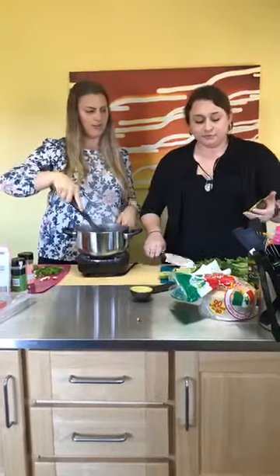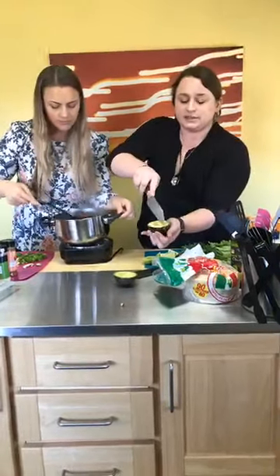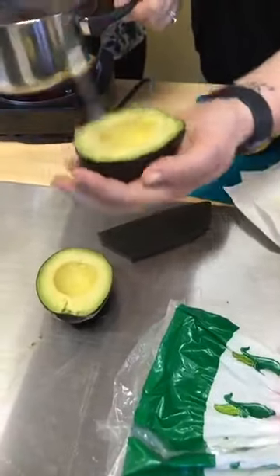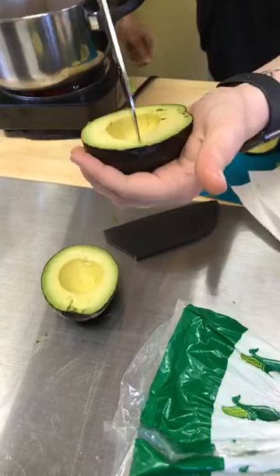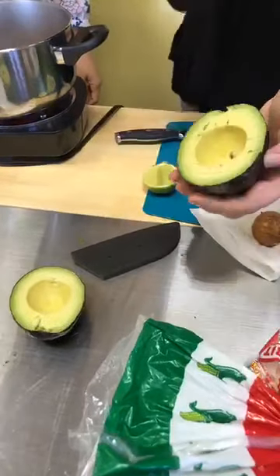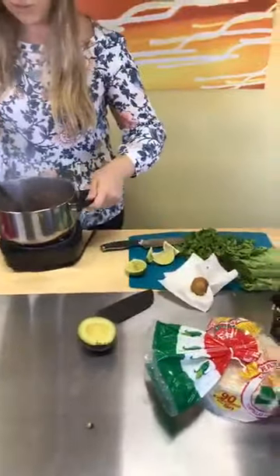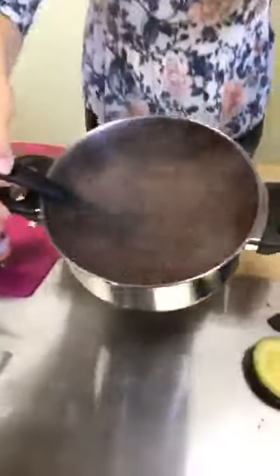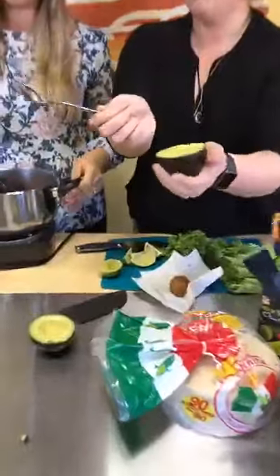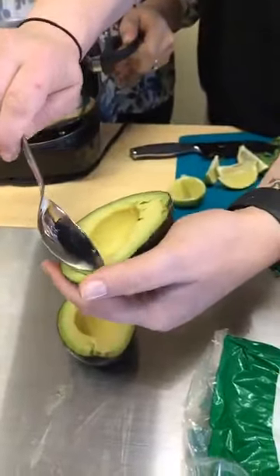I'm just going to dice the avocado — slice it this way, then go across. They also have fancy avocado tools for this. Check out the taco filling — you can see it's thickening up nicely. This took no time at all. You could also slice the avocado or just scoop it whole.